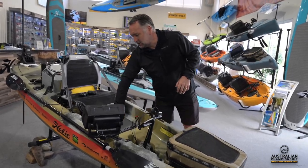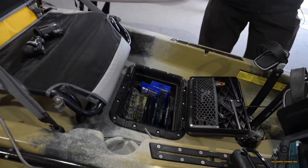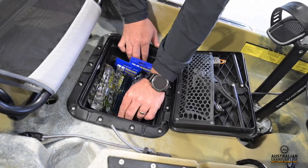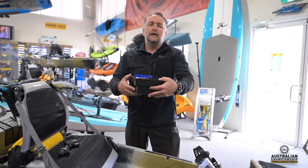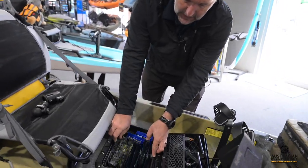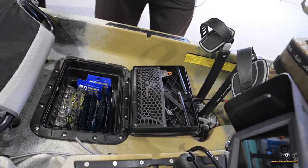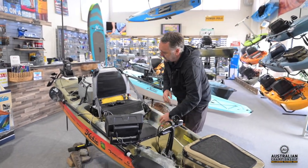Coming back through, we have installed the rectangular hatch in lieu of the eight-inch hatch. This year we have partnered with Marty Gittens and the team at Burley Pro — the Burley Pro gear bucket is in there as part of that rectangular gear bucket setup. Hard bodies up the front; your soft plastics, leader, tooling and the like are all readily accessible in that rectangular hatch setup.